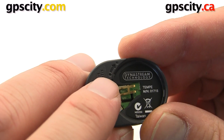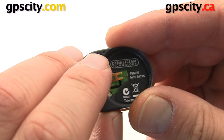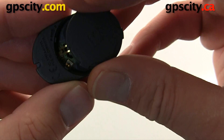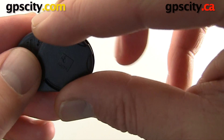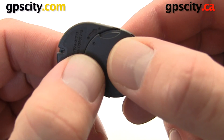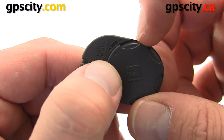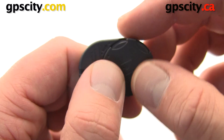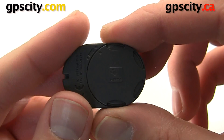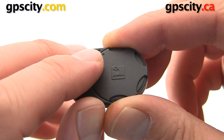We're going to line up the dot on the battery cover with this first dot, and then turn it so it matches up with the dot on the edge. Once those two dots are lined up, we're going to push the battery cover in, get our nail on the edge and rotate it. The battery cover is on and you'll see the two end dots are matching.